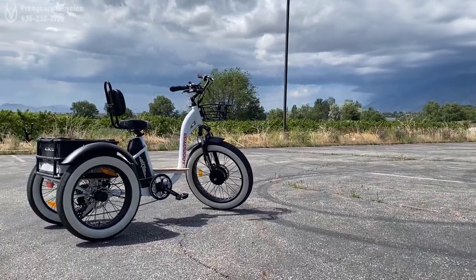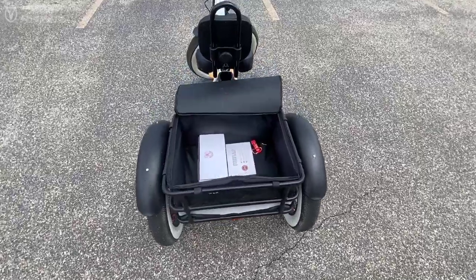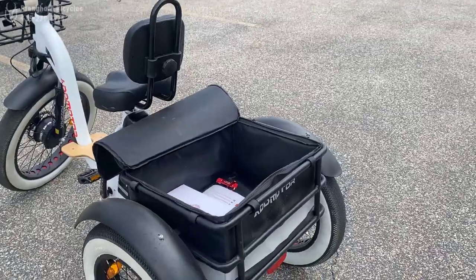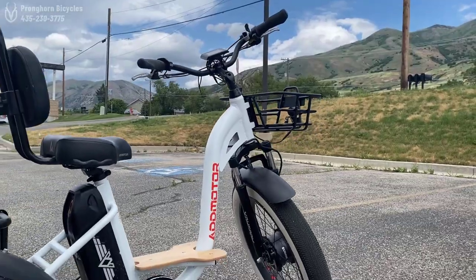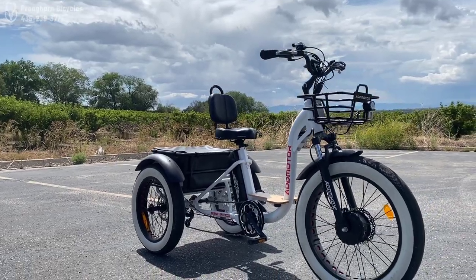Overall, for just under $3,000, I think this trike is a great value. You've also got a basket in the back where you can store anything you want while you go on a ride — maybe you want to take this thing on a picnic; you've got plenty of room to put a full meal back there. This trike can haul a lot, and it's got a lot of power and speed. It really is a great trike for under $3,000.